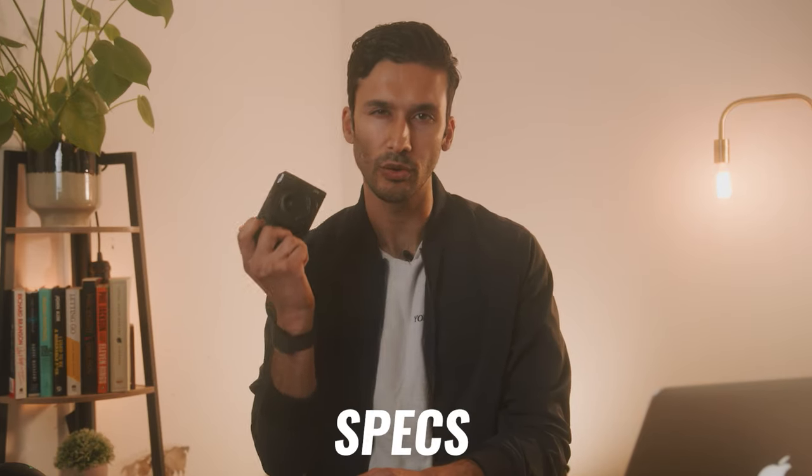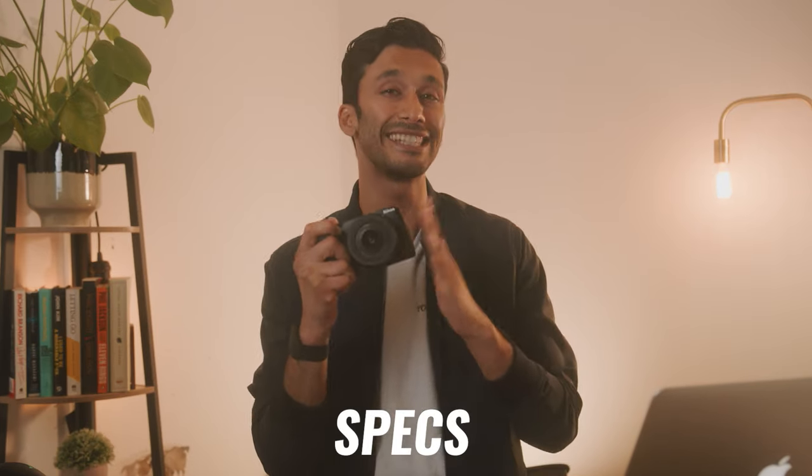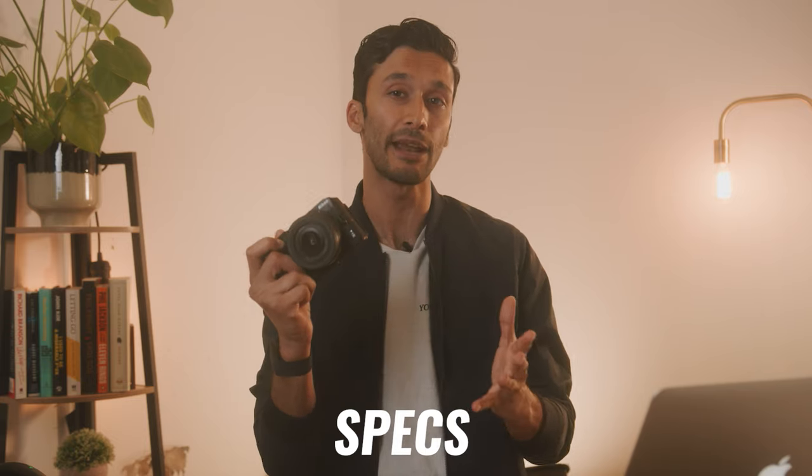I'll go more in depth about the autofocus later in this video because there's a lot to say about it. What's on the inside is what really matters, so let's talk about the sensor, the video features, and frame rates of this camera and what it can actually shoot and do for you.